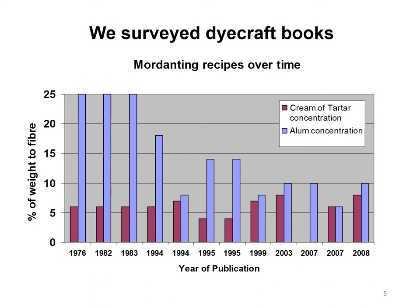I was previously buying cream of tartar in the form of a colourless crystal from a British supplier called P&M Woolcraft. Sadly they're no longer in business, and instead I've started to use baking cream of tartar bought from a shop. I wanted to know if they're the same.